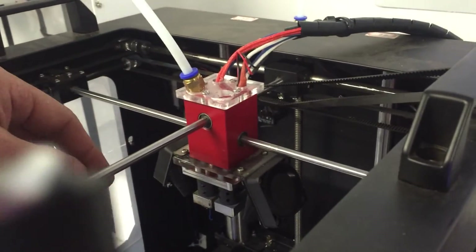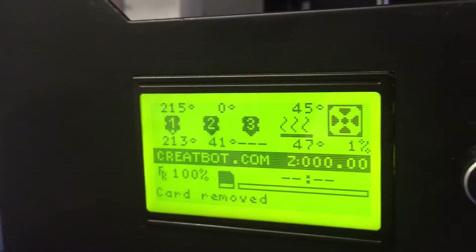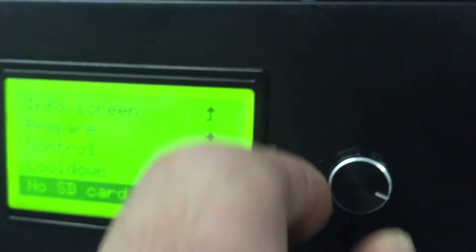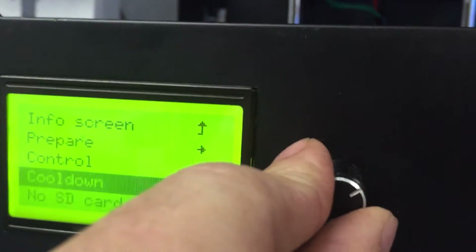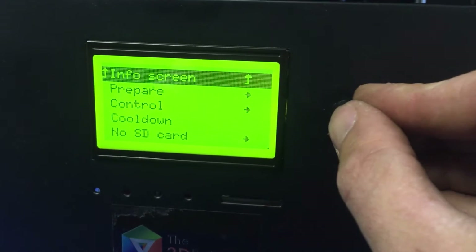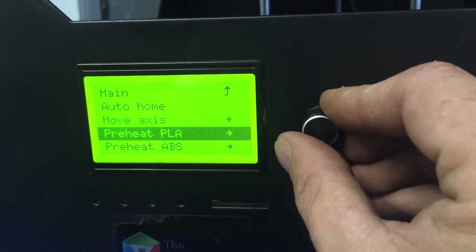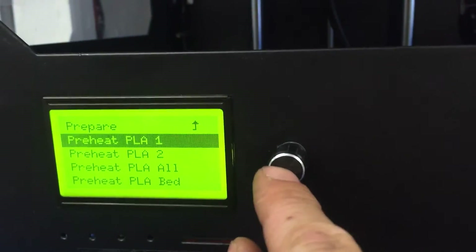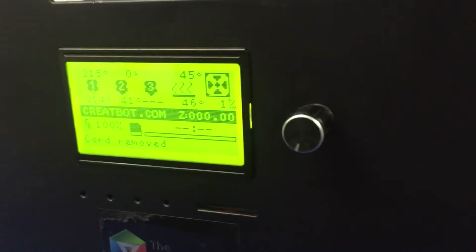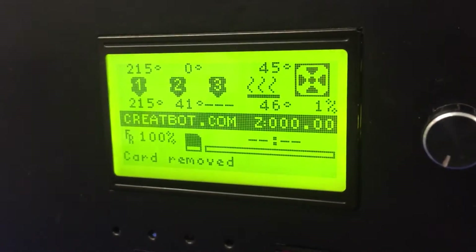So what we're going to do is pre-heat the printer, just for demonstration purposes this time round, which I've already done. But basically, in the menu you would go to Prepare, and you'd go Pre-heat and you'd choose your first or second extruder — or in some cases if you've got a third extruder on your CreateBot, your third one.